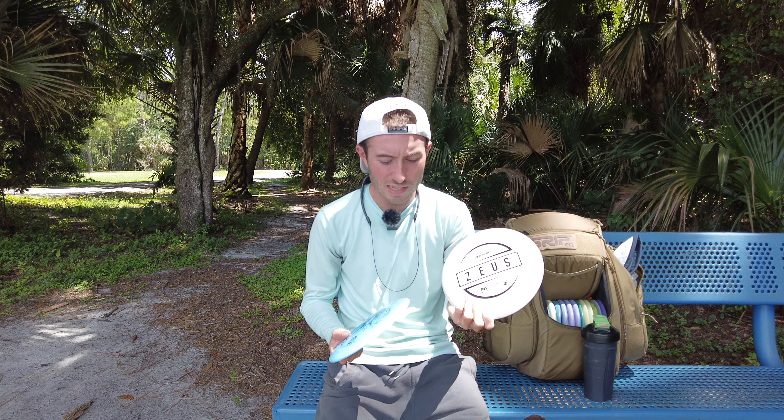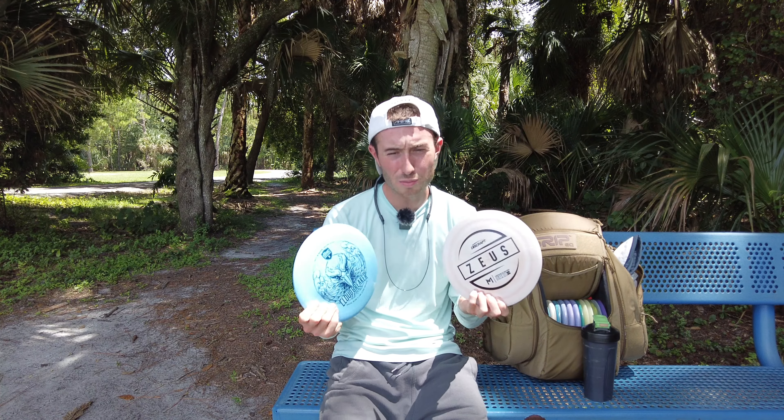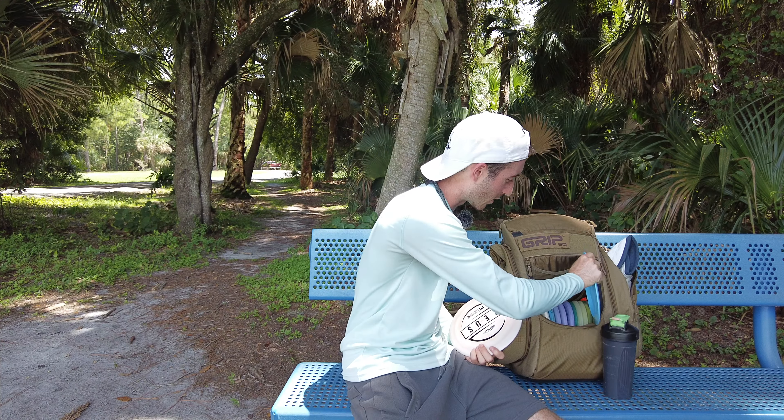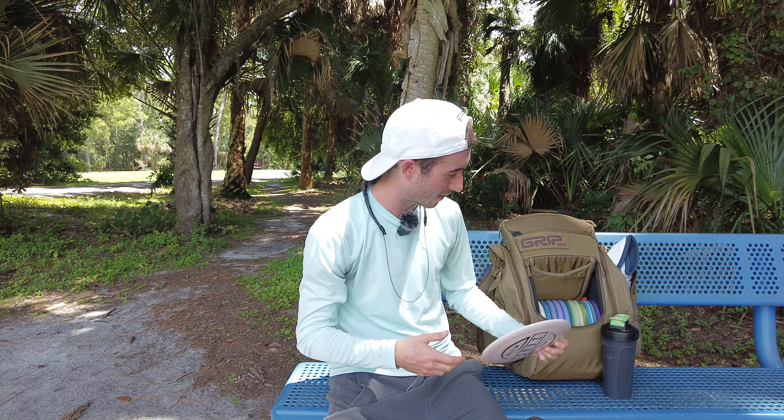I've always thrown the Zeus and always liked it. But if I had to pick one between these two, I'm probably going to reach for the Cloud Breaker. He's going right in the bag.